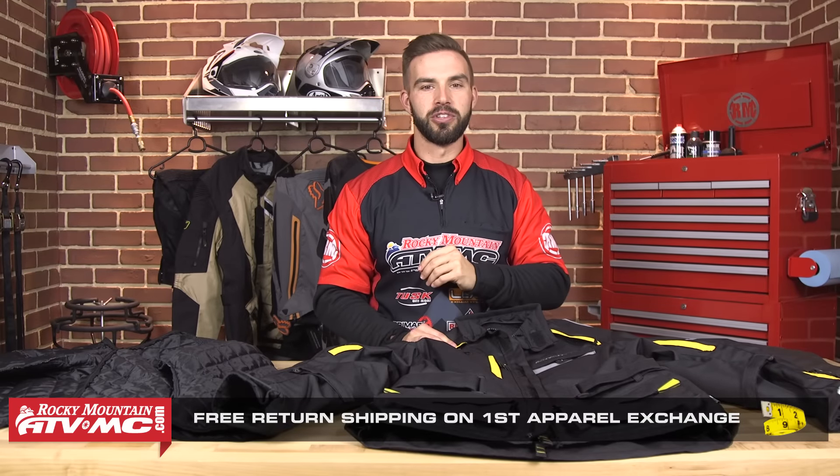And as always, this jacket is going to ship free. The last thing I need you to do before I let you go — click and subscribe to our YouTube channel. We would love to hear your thoughts and comments on this Battle Born gear. Help your friends out that are looking to get their next adventure jacket. And until next time, I'm Chase, and we'll see you on the trails.